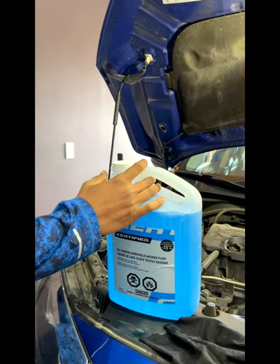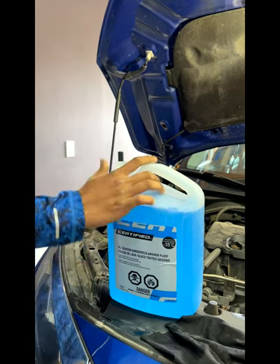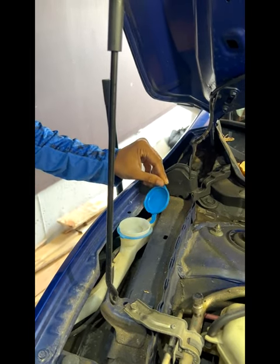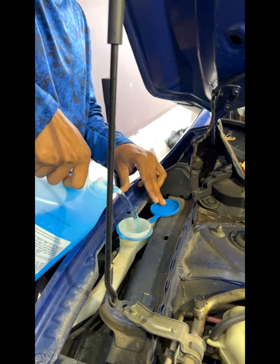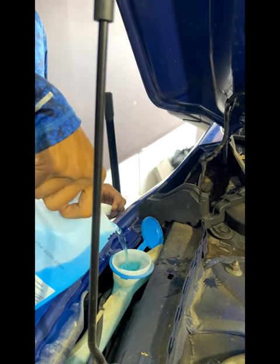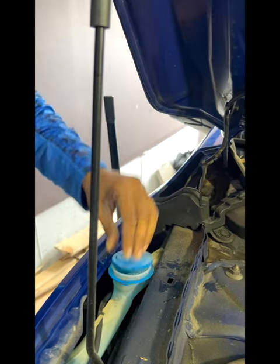Today I'm going to show you how to top up windshield washer fluid. Locate your fluid reservoir in your car, open the cap, and start filling up the windshield washer fluid. Make sure you fill it all the way to the top, and make sure you close the lid.